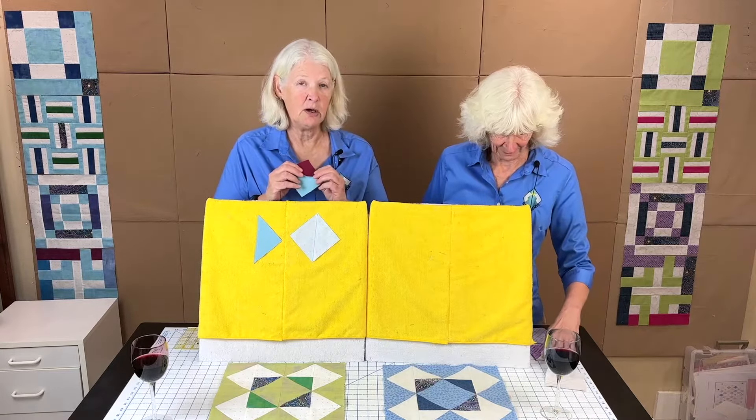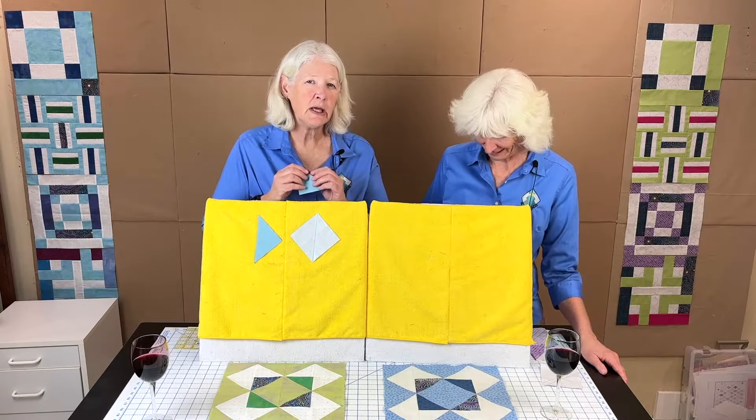After cutting, you'll have two half square triangles of the same colors. Now, for pressing: normally you press to the dark, but because of how we're arranging these blocks, the seams don't nest well that way. We ended up pressing all our seams open, and that's what we recommend. Press your seams open — here's a finished block showing the back pressed open.